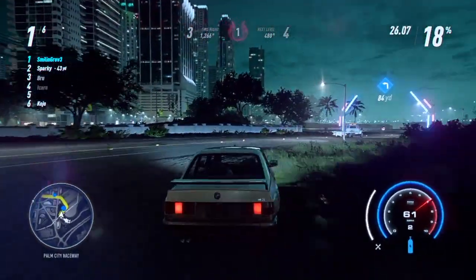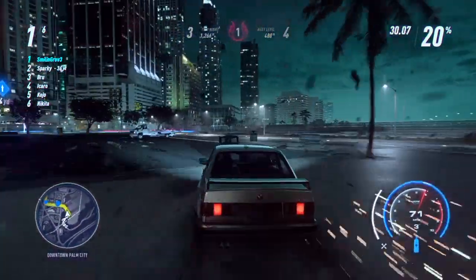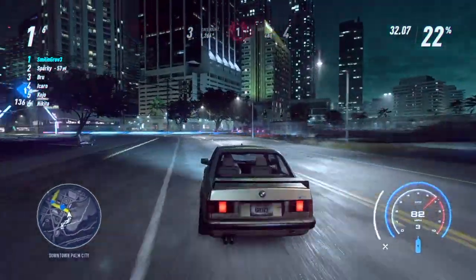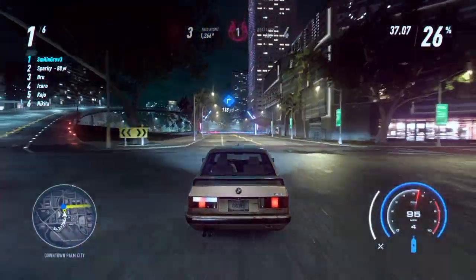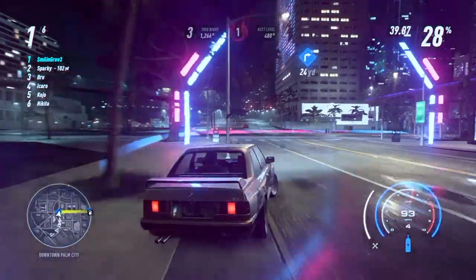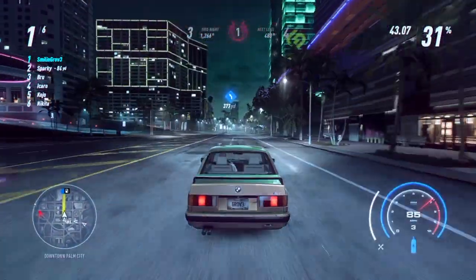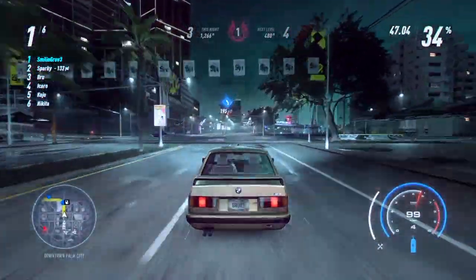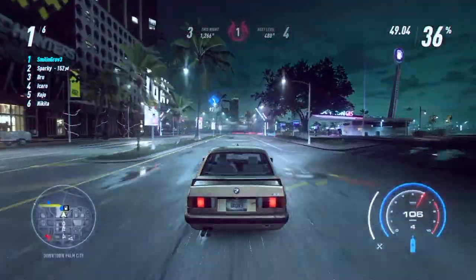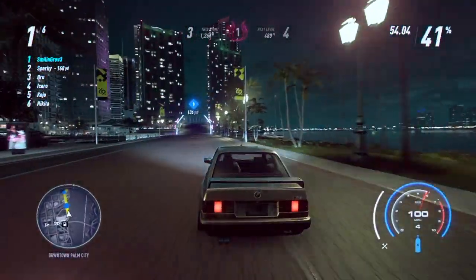Throughout this video you'll see that I start to get a better hang of the handling feel of the car using the steering wheel. I learn how to drift a little bit better. It's definitely a pretty good learning curve trying to play this game on the wheel, but I'm enjoying it very much.